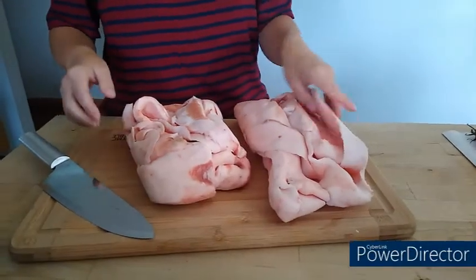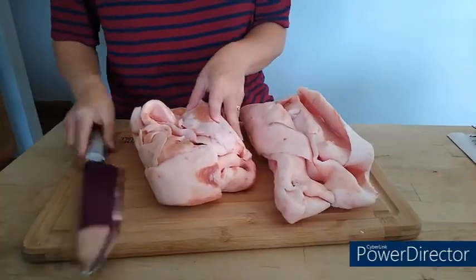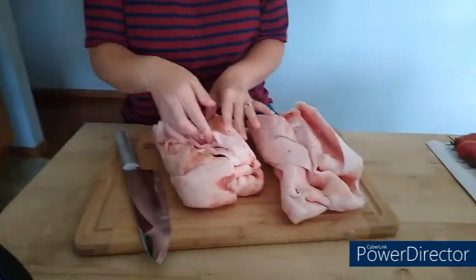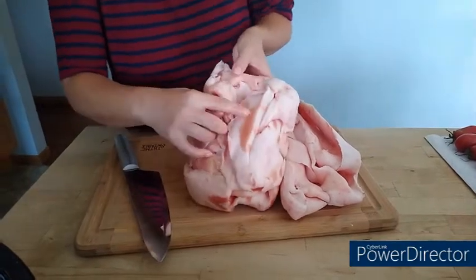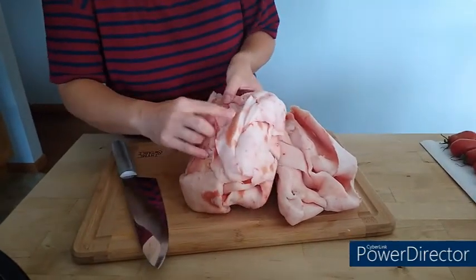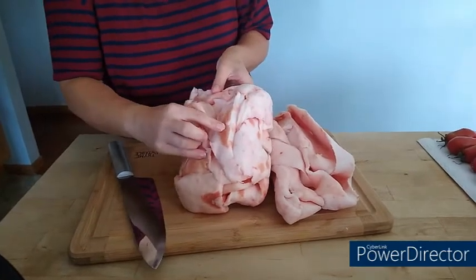We have our pork fat, and it cuts better if it's frozen or partially frozen. If it's completely room temperature and thawed out, it'll be kind of mushy and fatty and greasy, and it's hard to cut into nice little chunks. So I've unwrapped some pork fat here. In order to get your lard to not taste or smell so porky, you want to remove any extra meat or skin, because that's where the flavor and the smell comes from.